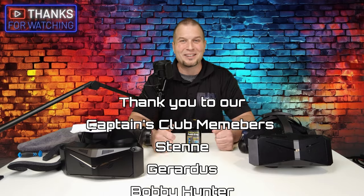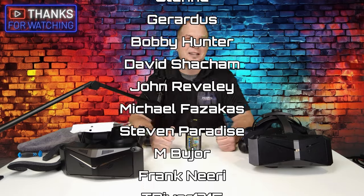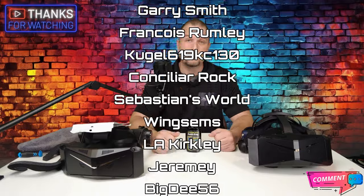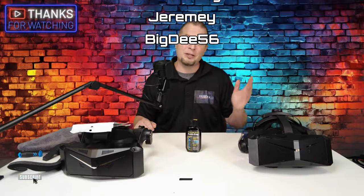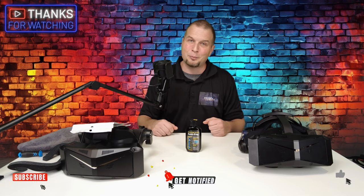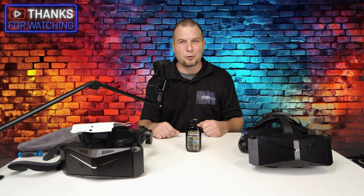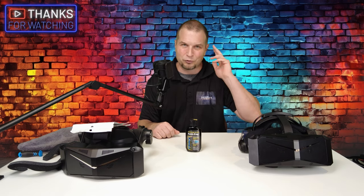Well, I want to thank everybody for joining us today on the channel. If you have any comments or questions, post them down below in the comment section and I'll get right back with you. If you haven't done so, make sure to hit that subscribe, tickle that little bell, and smash that thumbs up button to all my Flight Simmer friends around the world. Keep the blue side up, and we will see you on the next one. Thanks for watching, everybody.